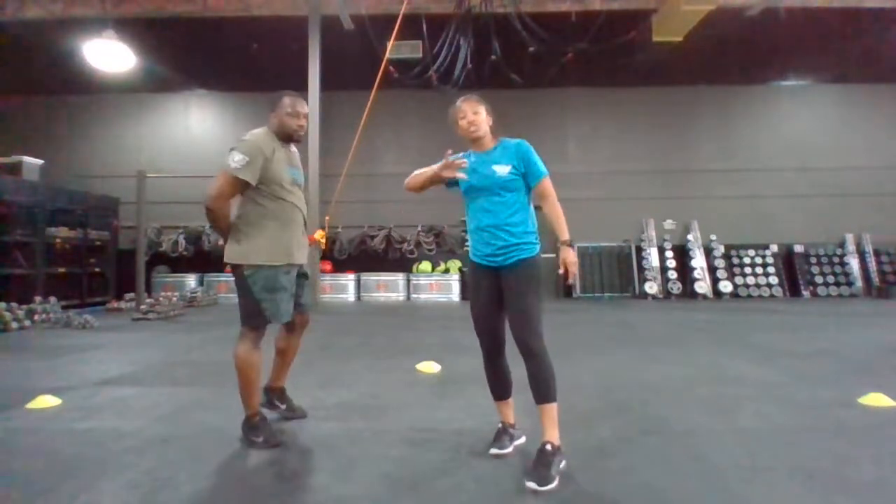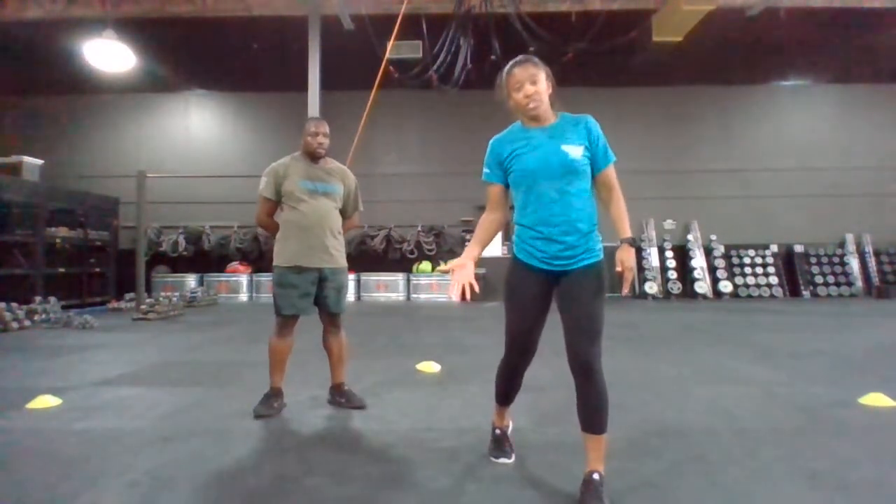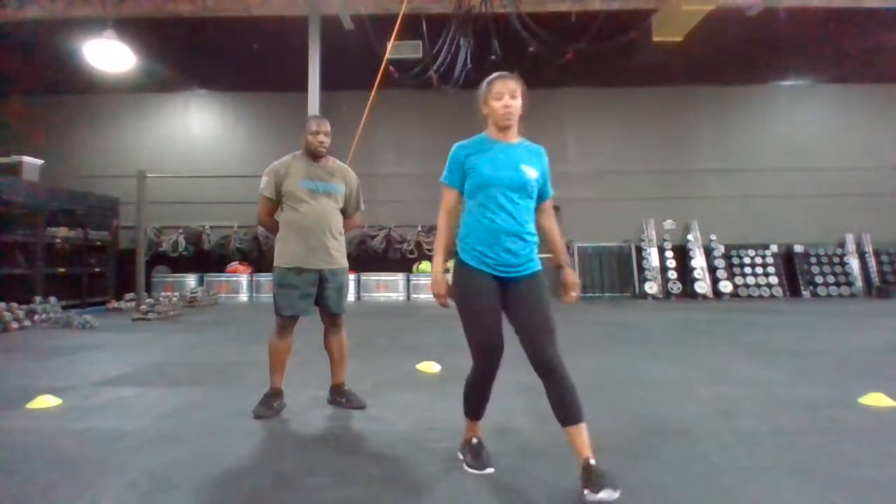The most important thing is to make sure that you go with the pull and you send those attacks. As soon as you're released, then you send those follow-up combatives.